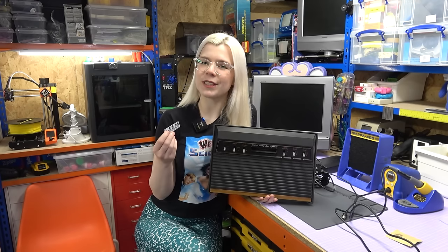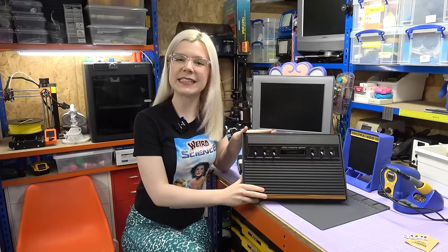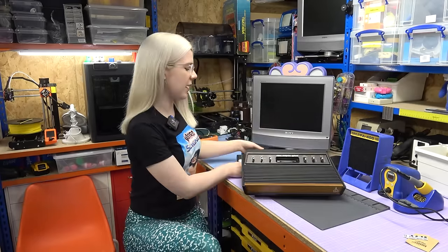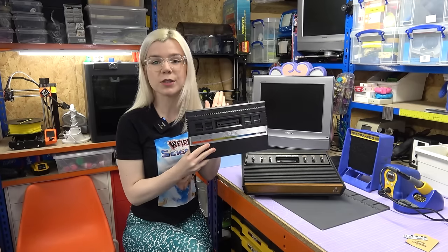Today join me as I install this composite video mod in an Atari 2600. This Atari 2600 was released in 1977, making it almost 50 years old. I also have an Atari 2600 Junior released in 1986 — this one is almost 40 years old.